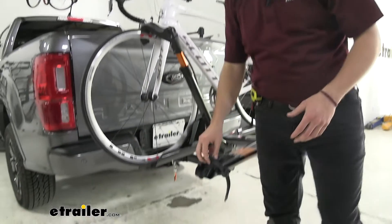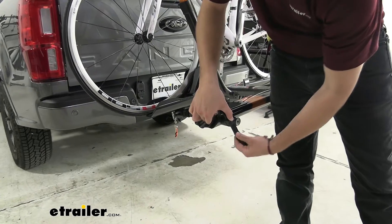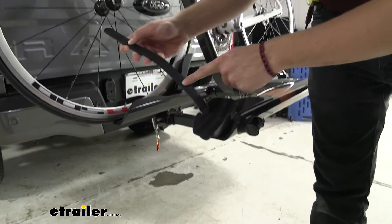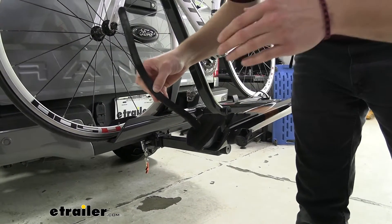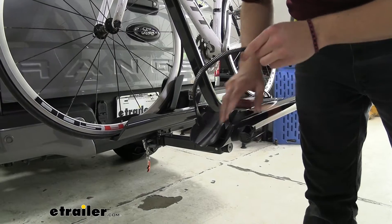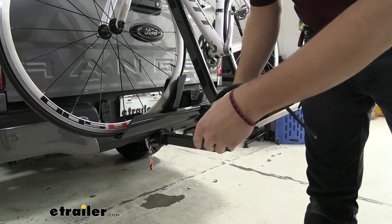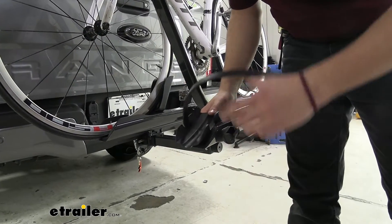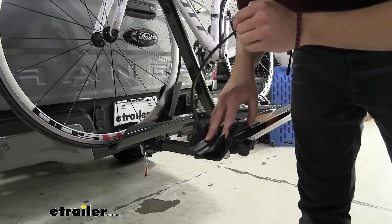On the back end of our cradles, we have a simple ratcheting plastic strap system to hold in our back tires. It has a little rubber padding on the inside, and that matting goes a really long way toward making sure we're not going to be damaging our wheel rims. The oscillating, rotating cradle gives us a variety of bike fits, and I like the inner groove for standard bikes and the wider grooves for mountain bikes.